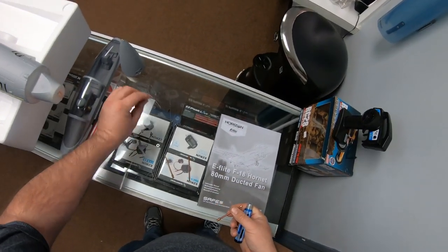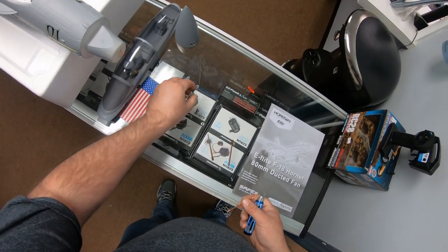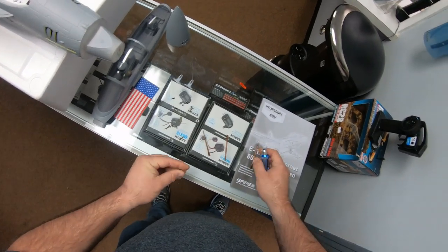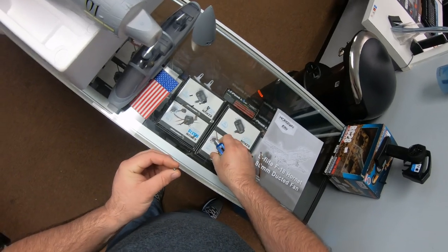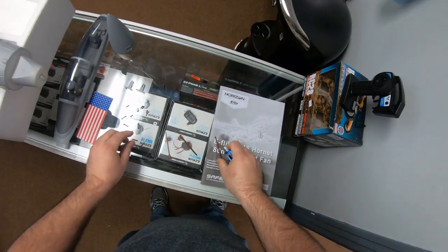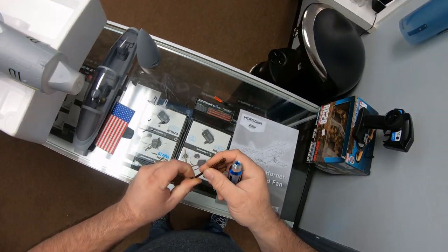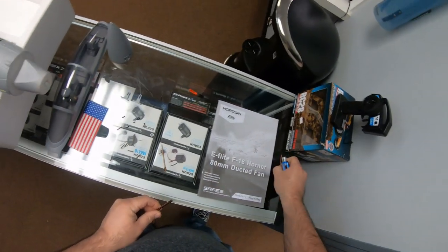After emptying the bag, of course you've got your bind plug and your hardware bag. You'll need an Allen wrench to fit these screws and a Phillips head for the black ones. You don't need the bigger one.